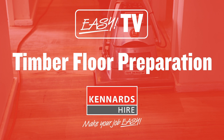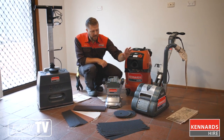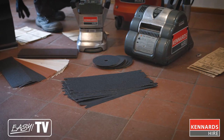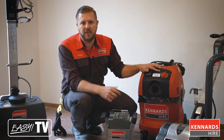G'day folks, today we're going to show you how to sand your timber floors in preparation for sealing. The equipment we're going to use to help make the job easy: we've got a drum sander, an orbital sander, and a sander edger, and a range of sandpaper that we're going to use through the different steps of the project. We've also got a trusty vacuum cleaner to help keep the site clean.